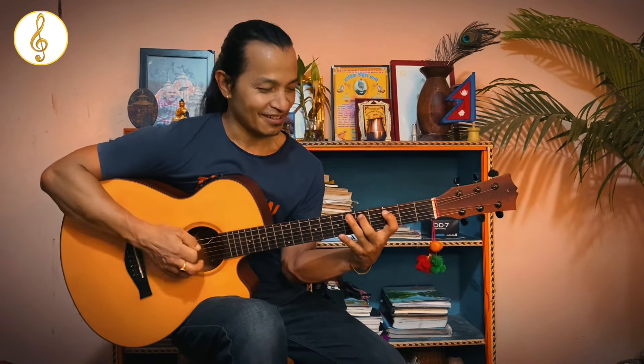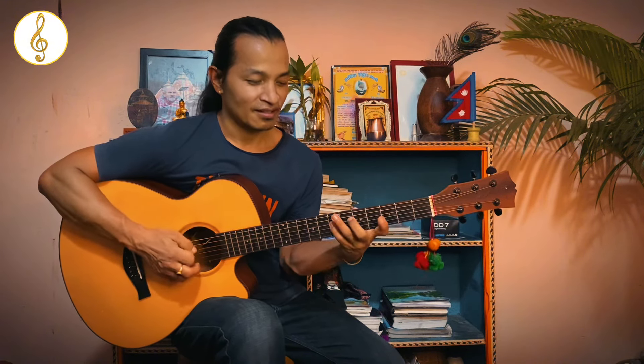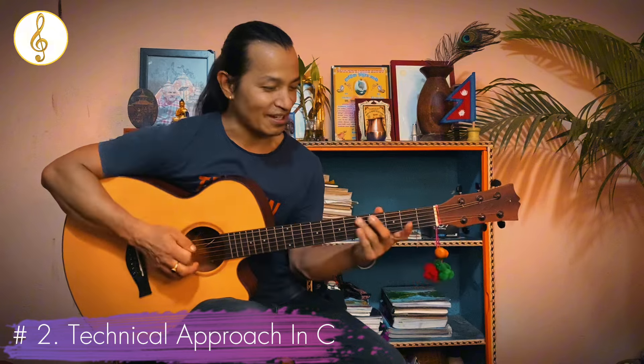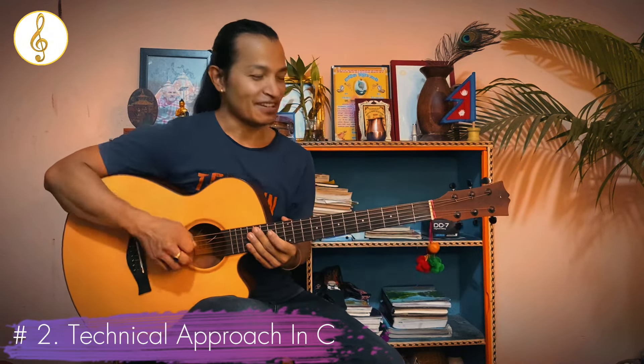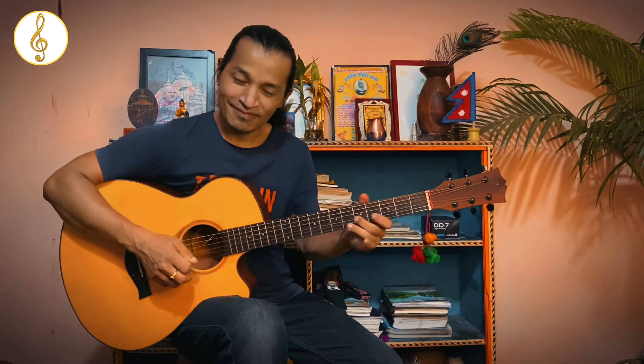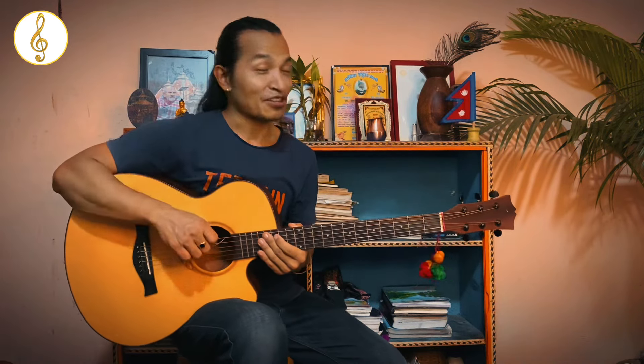We will use the second chord. This is the second chord. This is the fifth chord. Now I will ask for the first chord.